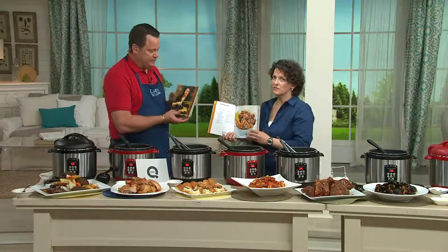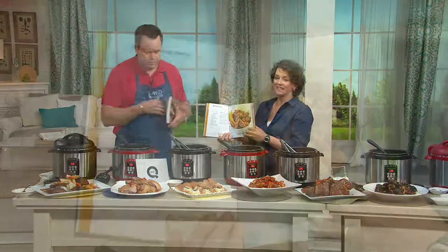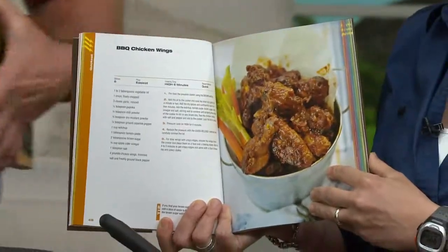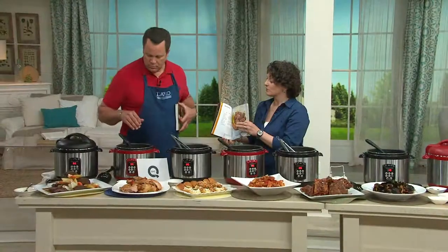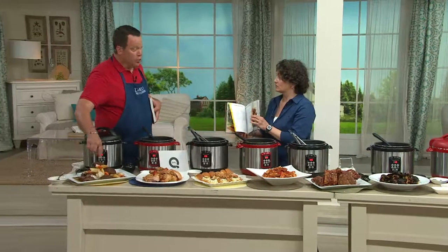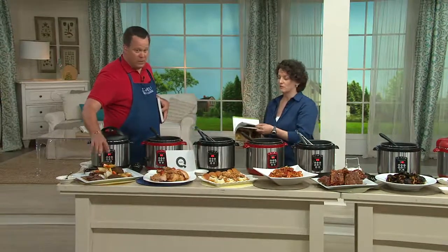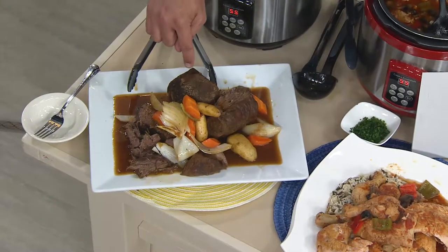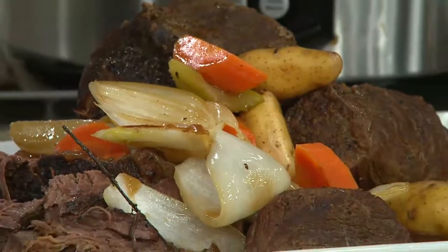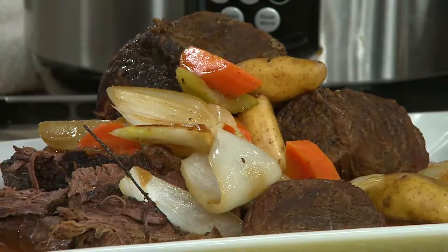If you want something really simple and basic, take a look at the beginning of every chapter — you'll see things like barbecue chicken wings done simply. Every single chapter also has time charts at the beginning to tell you how to cook different dishes. And pot roast is absolutely in the book — a signature dish in the pressure cooker. My mom had to cook it for four hours; you can do this in 55 minutes.